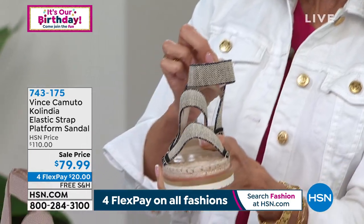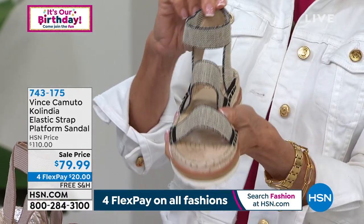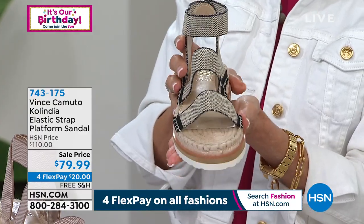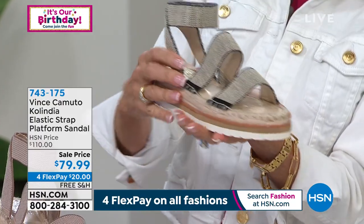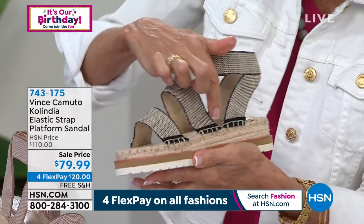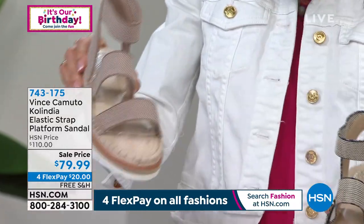Espadrille style. You see all of that great jute detailing covering the complete welt. And then you have all of these great little straps, so you kind of just slip in and off you go. This one we're calling the indigo — it's neutral, but you can see just little touches of indigo around the bottom of the strap.